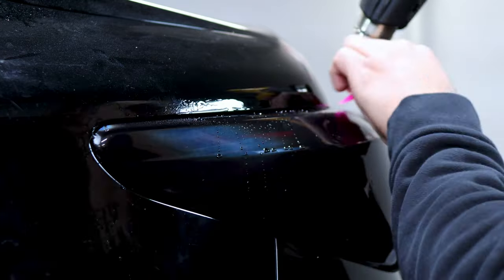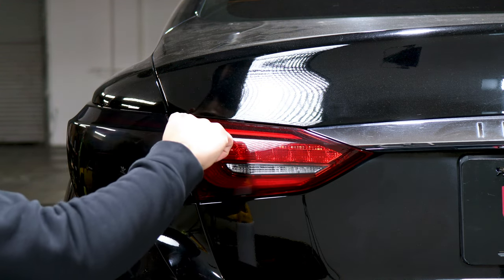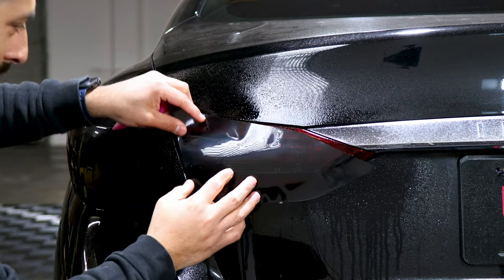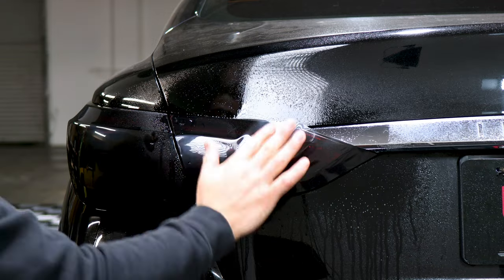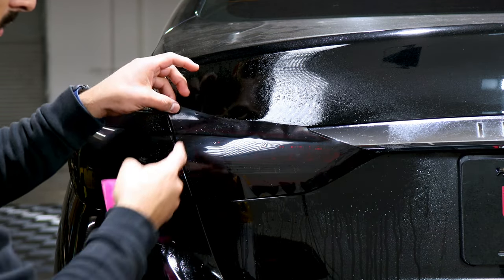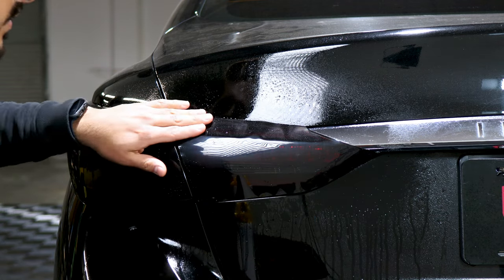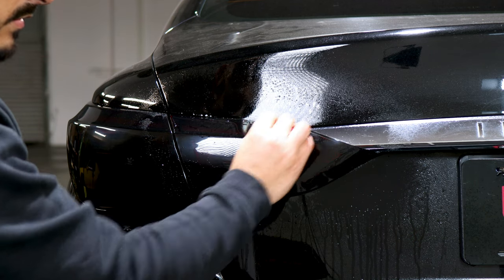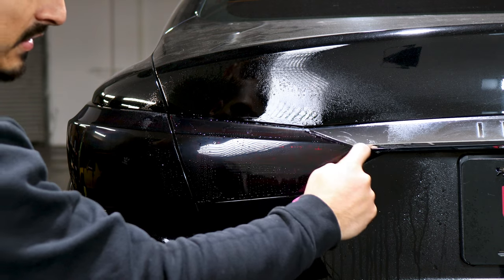The last piece is on this end — tack it down on this edge first, then stretch your way to the other end. Apply your slip solution, align it, and tack it down. You'll need some material on the bottom as well. Once it's on the edge, tack it down, hold it in place, then lift the film slightly and stretch it upward to remove the fingers. Dry the area to get a better grip, stretch upward until it meets the edge of the tail light, then work your way tacking down the rest of the film. Apply tack solution in the back and squeegee. The top and bottom both tuck in.